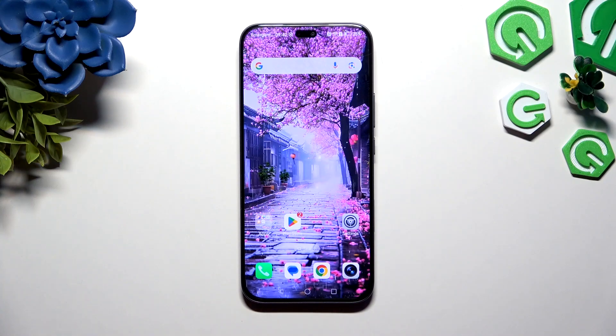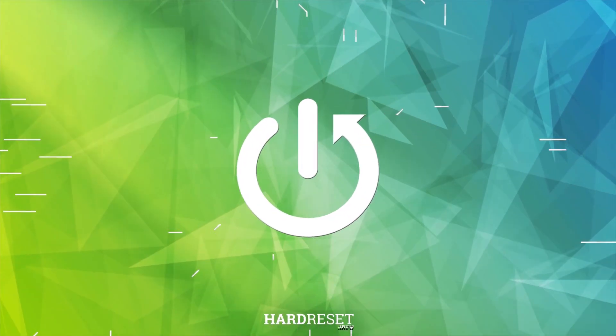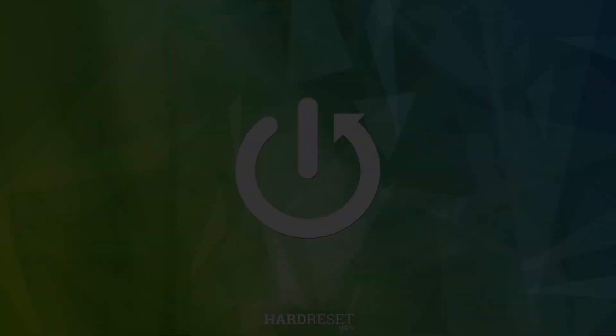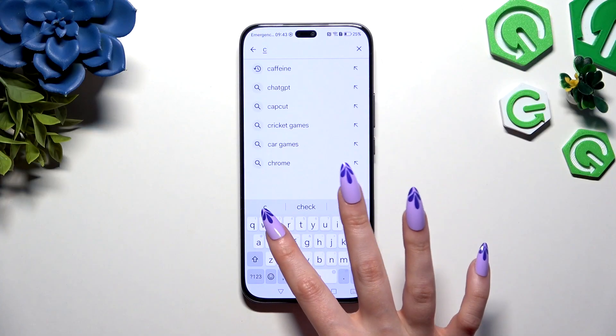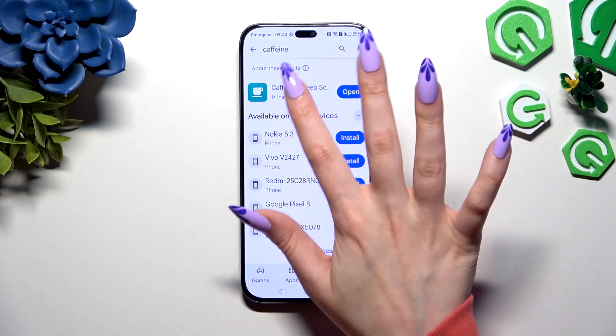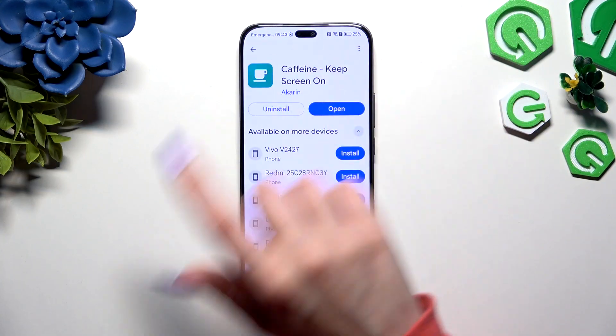In front of me is Honor 400 Light, and today I would like to show you how you can change sleep time to never. Begin by opening the Play Store and downloading a free app called Coffin Keep Screen On. It has to be from this developer.